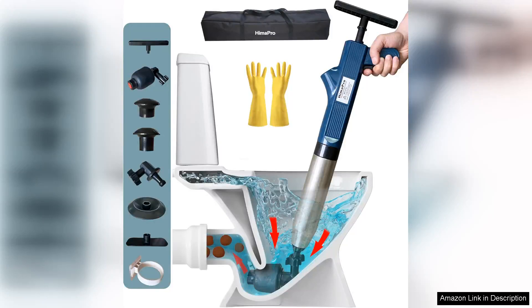The Himapro High Pressure Toilet Plunger Air Drain Blaster Kit is an exceptional tool that transforms the way you tackle stubborn clogs. With its striking blue handle and robust design, it's not only visually appealing but also remarkably effective.